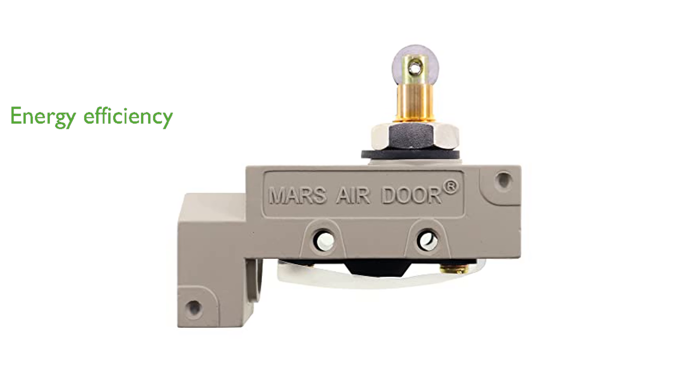When the door is opened, the MARS-TZ6112 activates the air curtain, and it turns off automatically when the door is closed, enhancing energy efficiency.